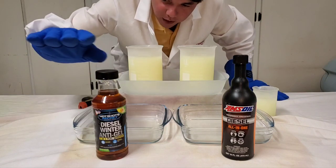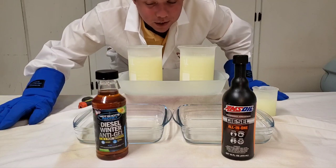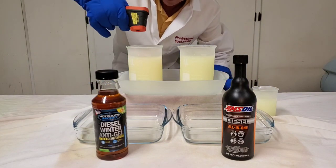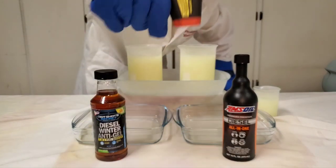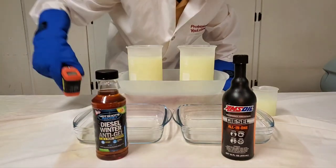These are both all-in-ones. This one's a little bit more concentrated — actually about twice as concentrated. We got our negative 51 and negative 53. Here we go.